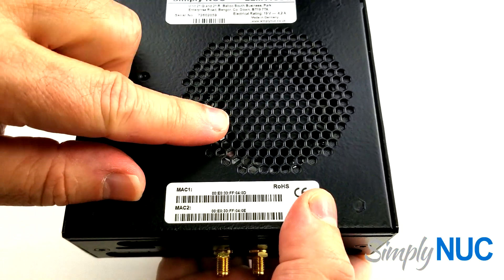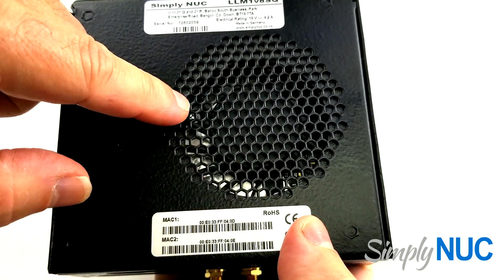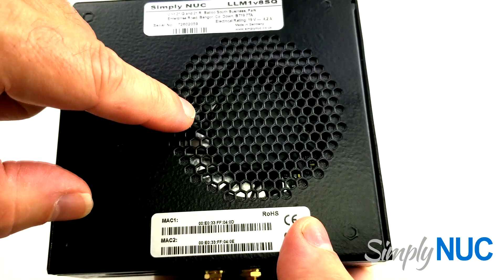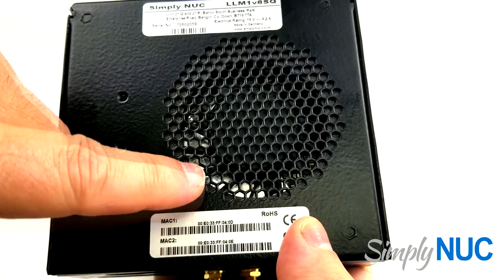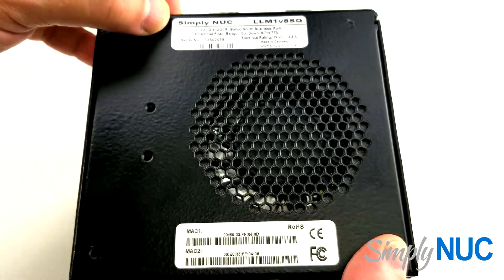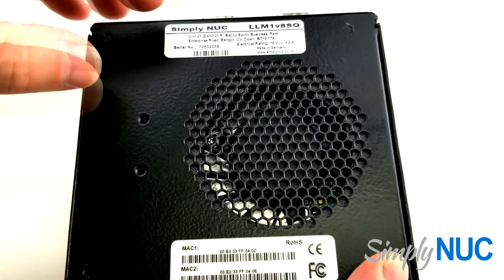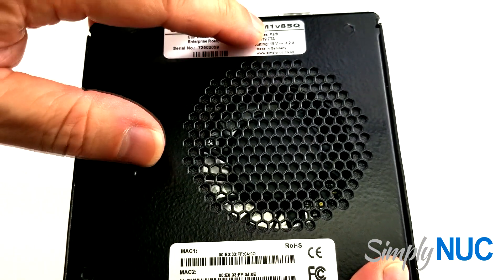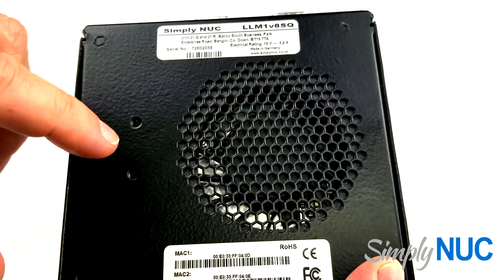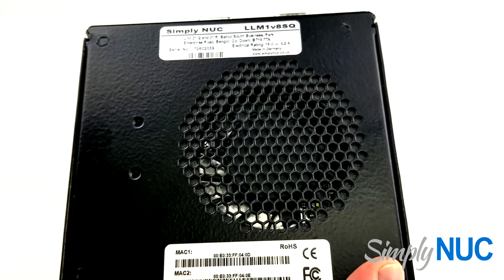Here's the air inlet — this is a blower version, the 35-watt V1807B. You can see the labeling — this is made for Simply NUC's UK office, so it has our UK address. Long life model, first generation, V8 processor in the Sequoia family. We have a barcoded serial number and the two MAC addresses are barcoded as well.